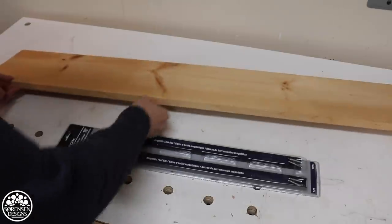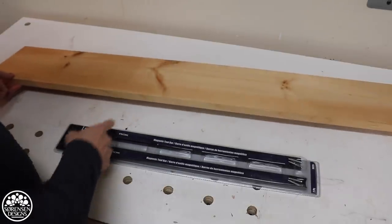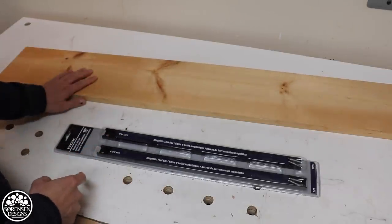The wood I'm using looks like yellow cedar — a leftover board that I had that I'm going to use for this rack.